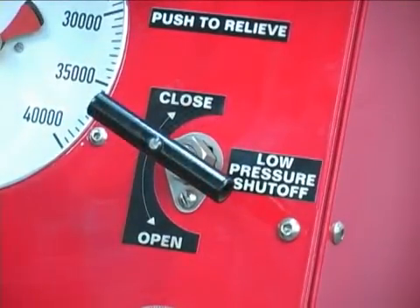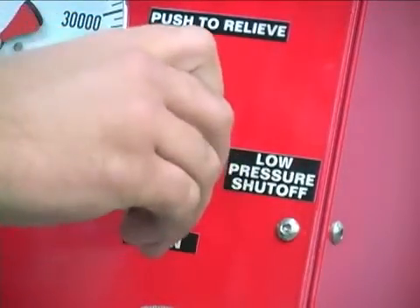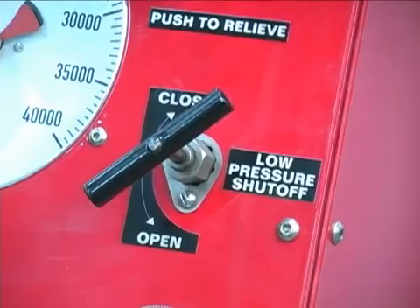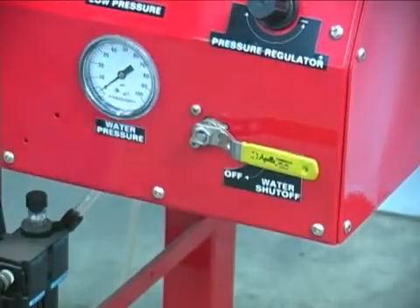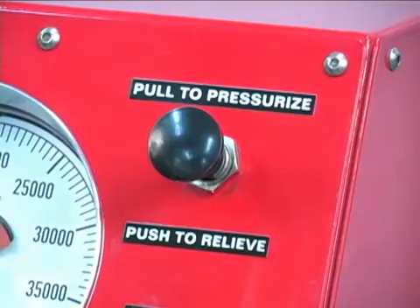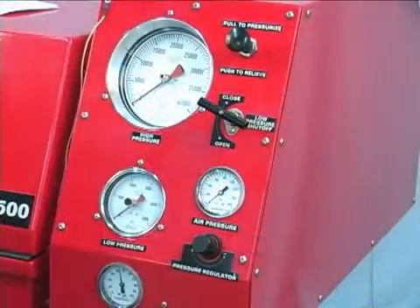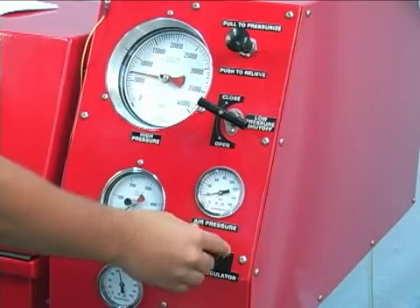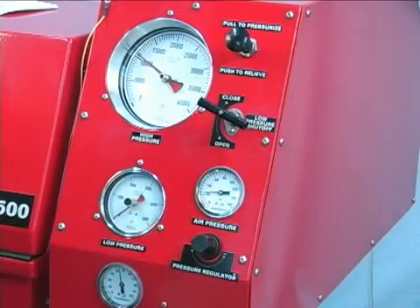To use the low pressure gauge, open the low pressure gauge shutoff valve. While a pressure relief valve is installed in the circuit to prevent damage to the low pressure gauge, do not build more than 4500 PSI in the low pressure gauge. Open the water supply valve. Pressurize the system by pulling the air pressure supply valve out. Pushing the air pressure valve in at any time will relieve pressure in the system. Increase the system pressure by slowly turning the pressure regulator knob clockwise. As the pressure approaches the test pressure, turn the knob more slowly in order to avoid pressure spikes between the pump strokes.